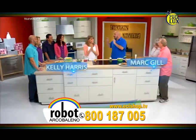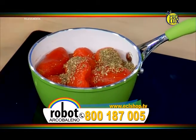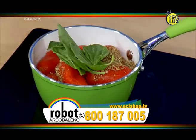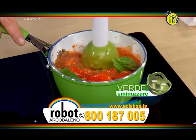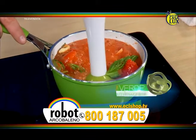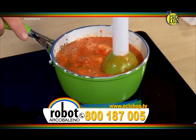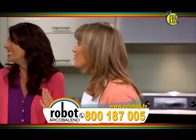Che ne dite di una buona pasta fatta in casa? Adesso abbiamo i pomodori nella pentola. Aggiungiamo un po' di spezie, alcuni spicchi d'aglio interi e del basilico. Inizio a velocità bassa per combinare gli ingredienti, poi passo a velocità alta per mescolare tutto completamente. Il potente motore lo frulla e in pochi secondi ho un sugo fresco alla marinara per la pasta. Che profumino!